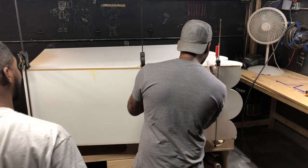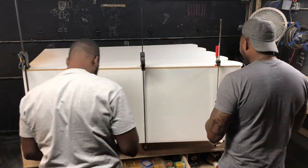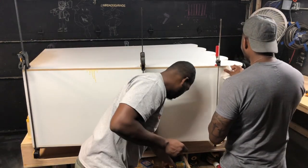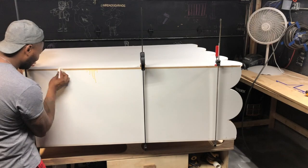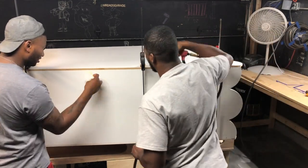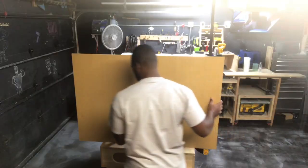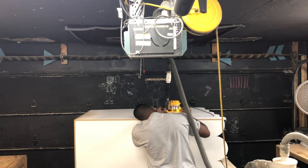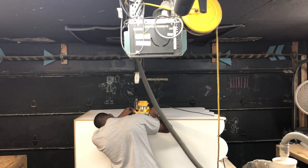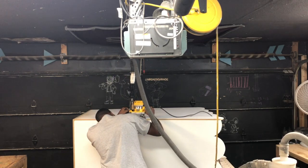Here we got Theo, aka Sergeant White, wiping off some excess glue. Now I am going over the whole project with my router and a flush trim bit just to trim off the excess corners.